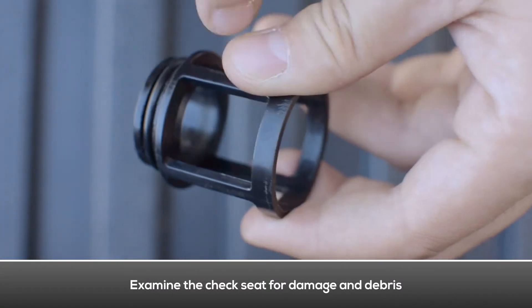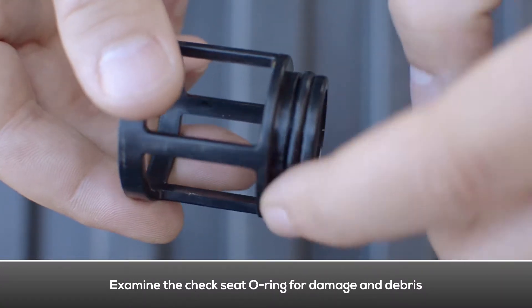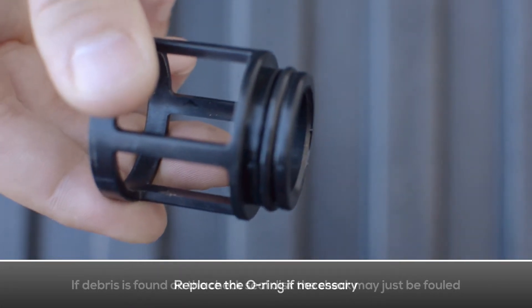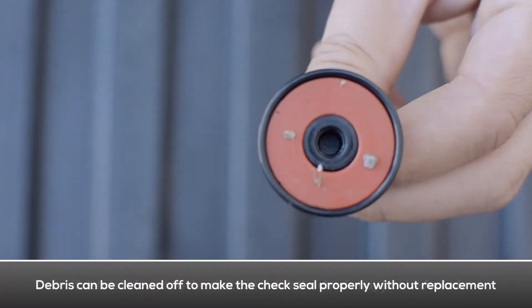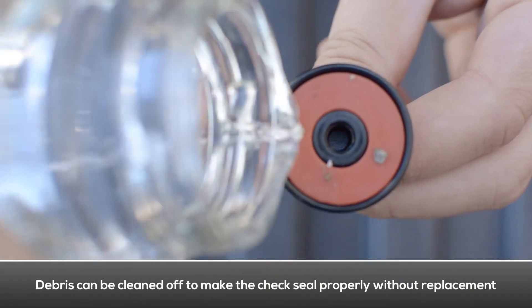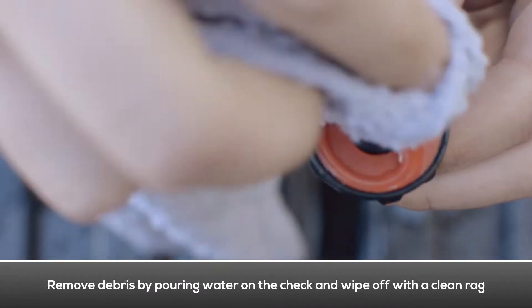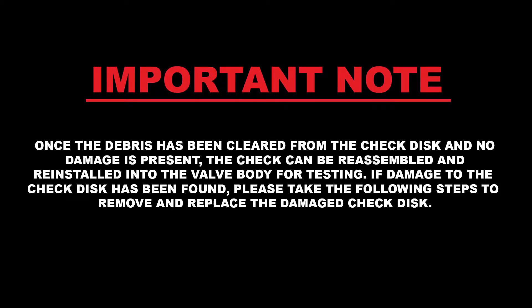Examine the check seat for damage and debris. Examine the check seat o-ring for damage and debris; replace the o-ring if necessary. If debris is found on the check disk, the check may just be fouled — the debris can be cleaned off to make the check seal properly without having to replace the check disk. Use a rag and some water to clean the debris off of the check disk. Once the debris has been cleaned and no damage is present, the check can be reinstalled into the valve body for testing.